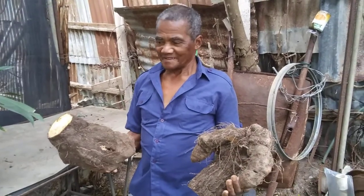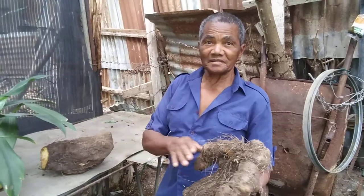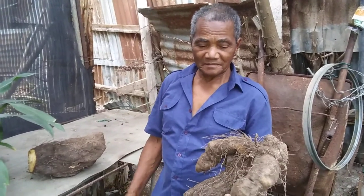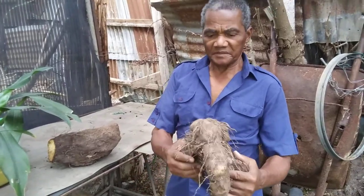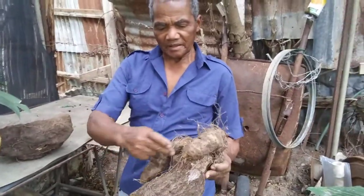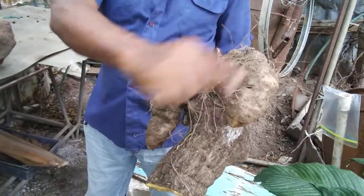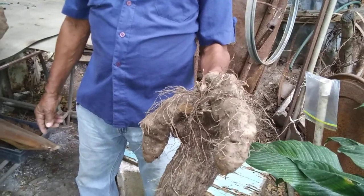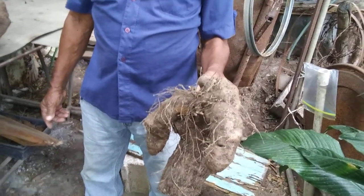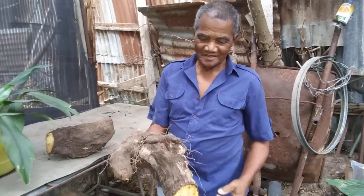It's white yam — its name is Renta. When you plant back this head, you're going to get a yam from this piece, and a yam from this piece, and a yam from this piece. So that's about three or four. All right, well thank you for sharing that.